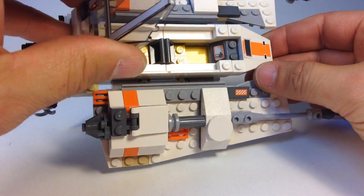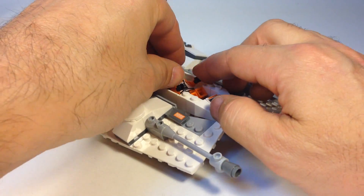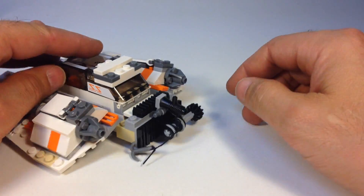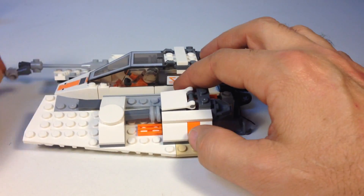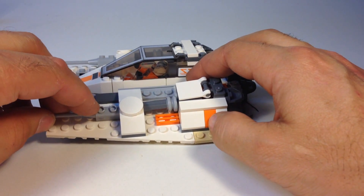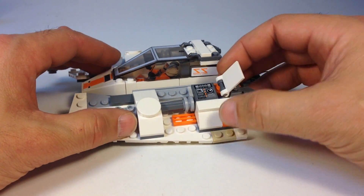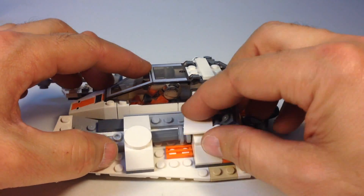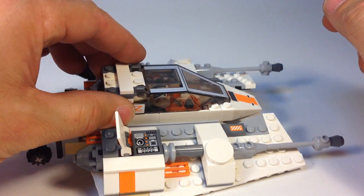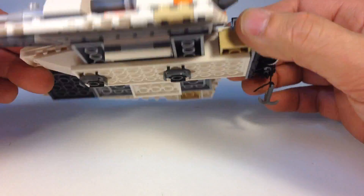It's got a control panel that shows the AT-ATs. You can put Zev in there — it seats a pilot and a gunner. They're always equipped with a winch; you've got to have a winch if you're driving a snow speeder in case you get stuck in the snow. There's hidden stuff under the panel — stickers — and another secret compartment on the other side. Nothing fancy on the underside.